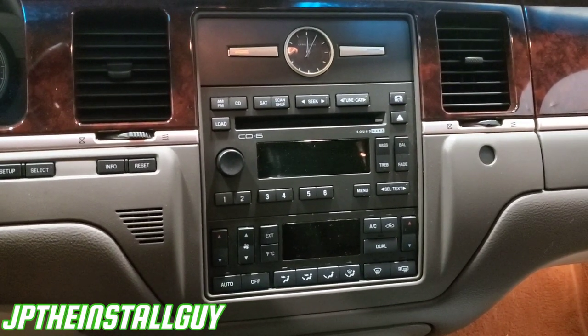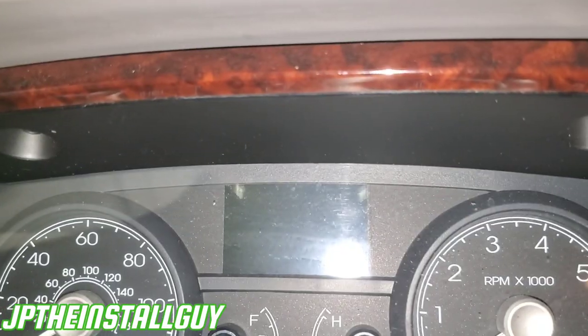Let's go ahead and get started. We have to take these two seven millimeter bolts out of that little pocket right there, right up under the instrument panel — instrument cluster, whatever you want to call it. There are two seven mils and you need to take those out.